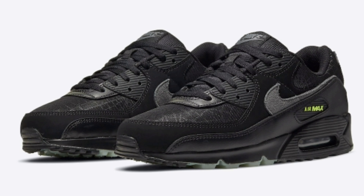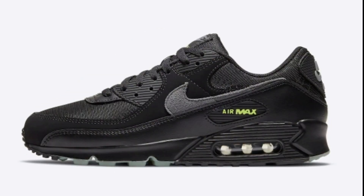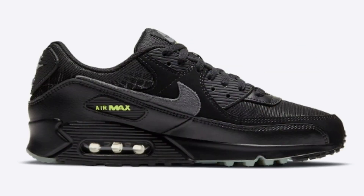With Halloween only a few months away, Nike is set to release a new spooky Air Max 90 covered in spiderwebs. This offering of the Nike Air Max 90 features a black upper constructed in a mix of leather, mesh, and suede.